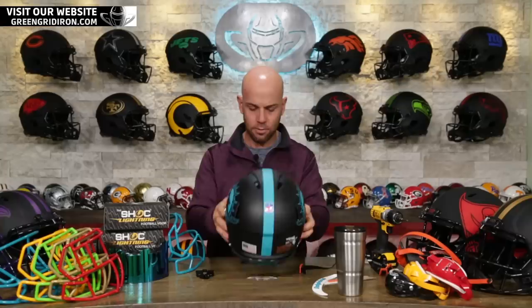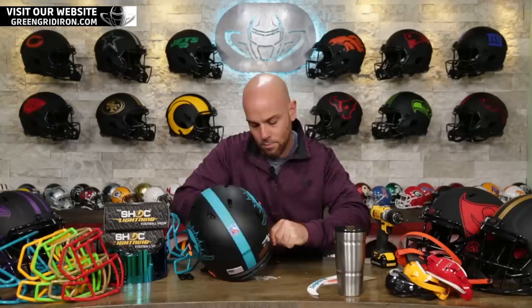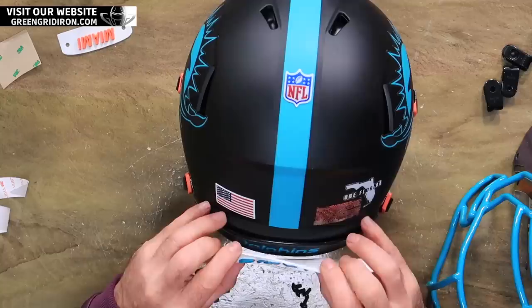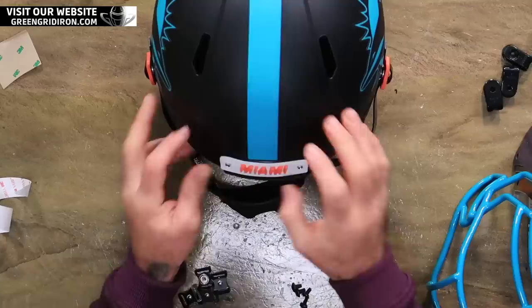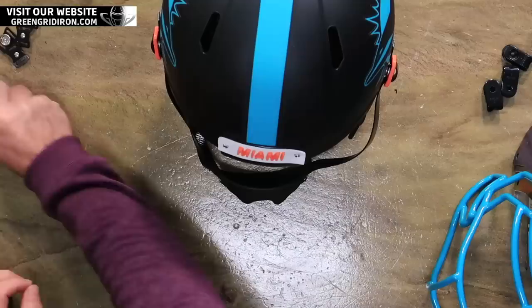So let's put the chin strap on. It's looking cool. While we have this off, let's also do the back bumper. So this is the real deal — this comes either right from the team or from samples that we made and sent off to the teams. Since we have them and we work with the teams, if you buy a collectible helmet and we have extras, we're known to sometimes throw them on there for free. I can't promise you anything, but here and there, if we can do it, we'll do it.